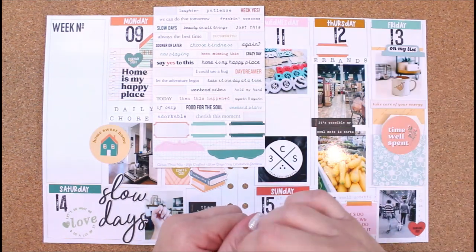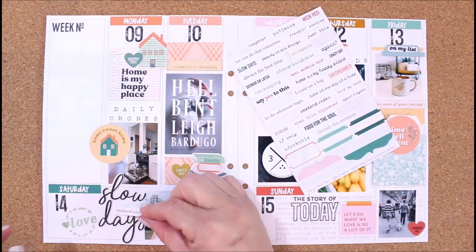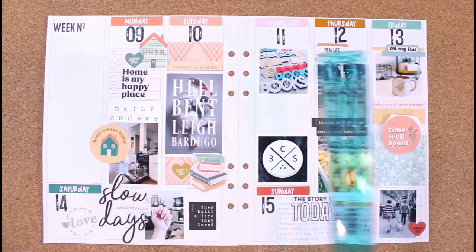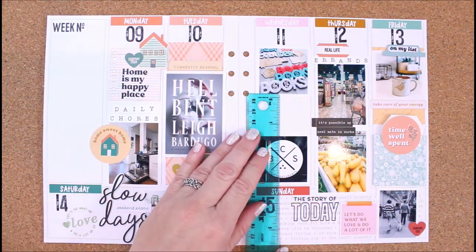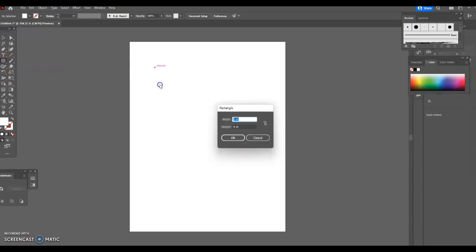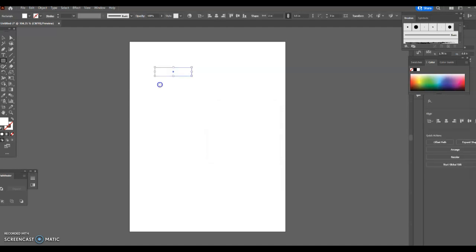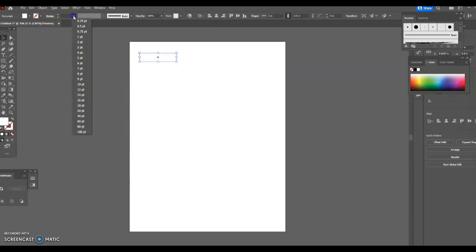I wanted to go in and add a few more stickers from the Slow Days mini kit. I always like my word phrase stickers. A lot of you ask how I do my journaling, so I'm going to show you real quick: I measure the spaces that I want my journaling to go in, then I go into Adobe Illustrator and click the box tool, double click, and put in those same measurements. I already know the columns are two inches wide, so I put in two inches for my width.